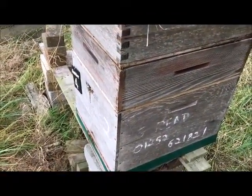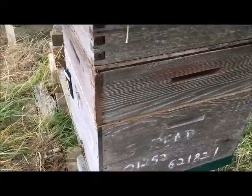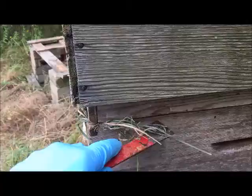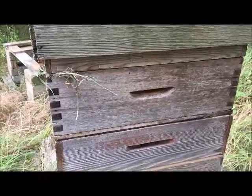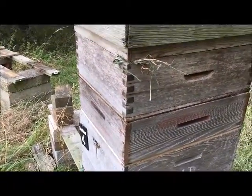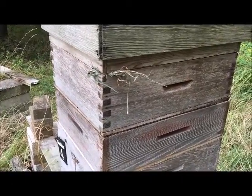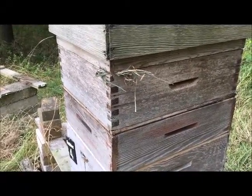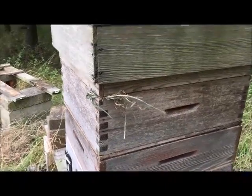Moment of truth. There's a brood box with a super underneath, which I'll leave on for them to collect the autumn flow and give themselves enough food for winter. Then there's the clearer board, and we've got two supers on top which I'm hoping are clear. I haven't used clearer boards for a few years — I've just taken the supers off and cleaned the bees out using a brush. It's a bit more work but less hassle. This time I thought I'd give them a go again.